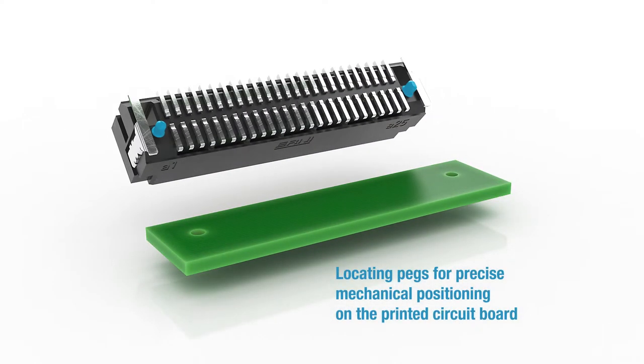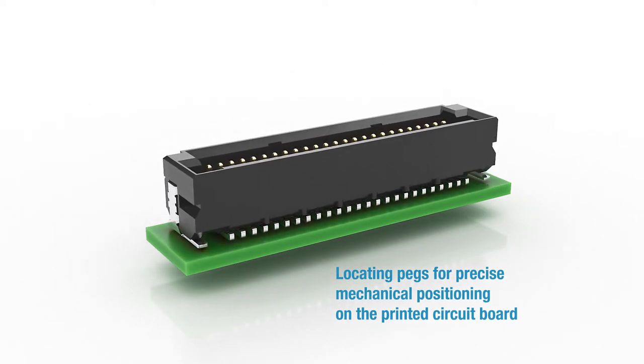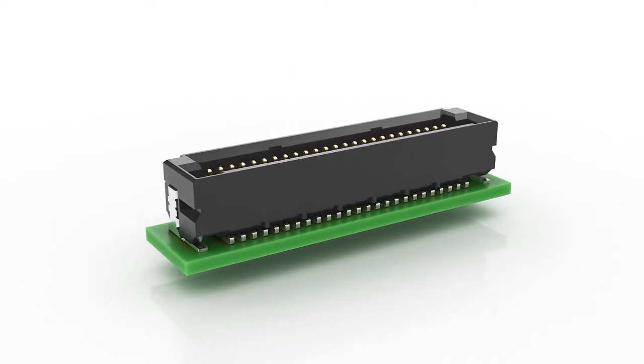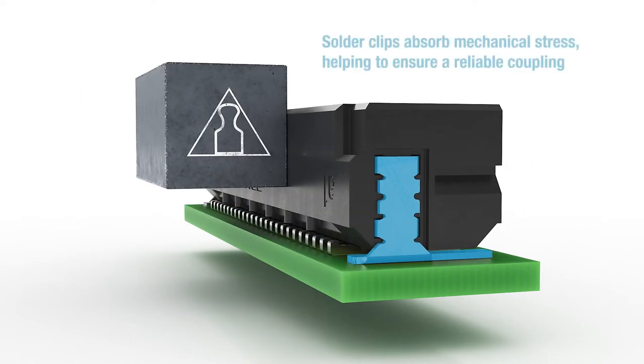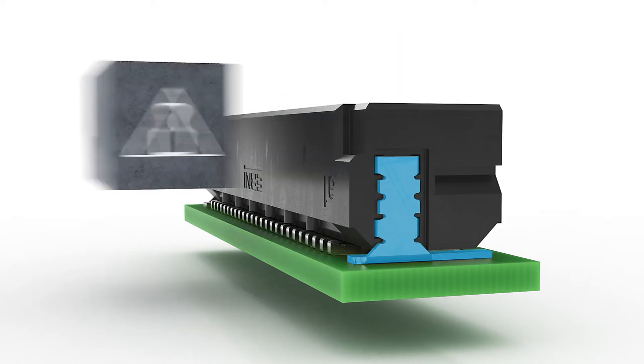The locating pegs enable the connector to be mechanically positioned on the printed circuit board with precision. Two additional solder clips have been integrated at the sides to provide mechanical stability on the printed circuit board. They absorb mechanical stress at the soldering joints and help ensure a reliable mechanical coupling.